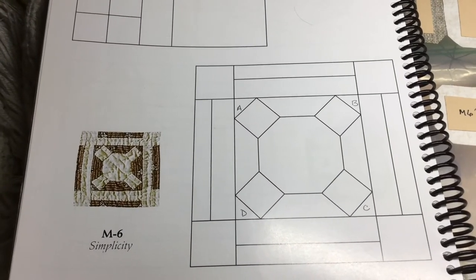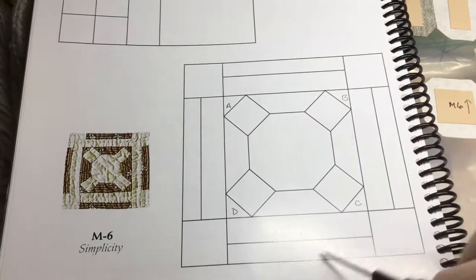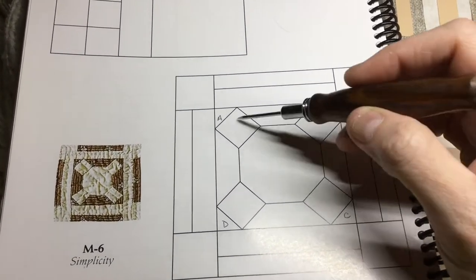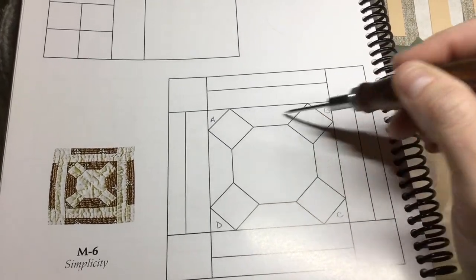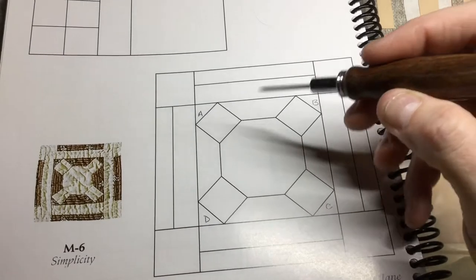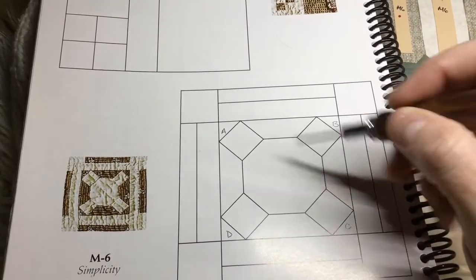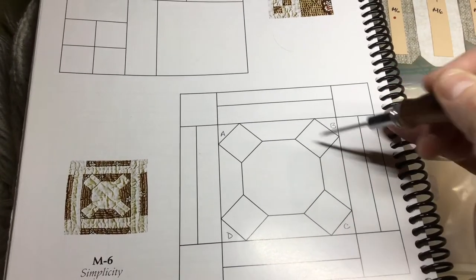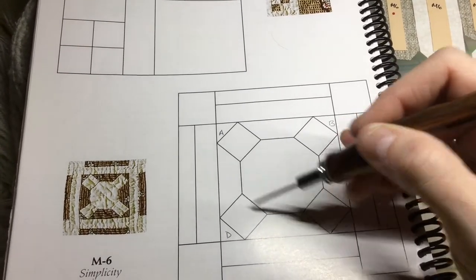Next block is M6, straight from the book. We're going to be dealing with this octagon in the center surrounded by the squares, then framed in with a border. The assembly is going to start with the octagon, then I'll attach the squares, and then we have these trapezoids that we will attach.